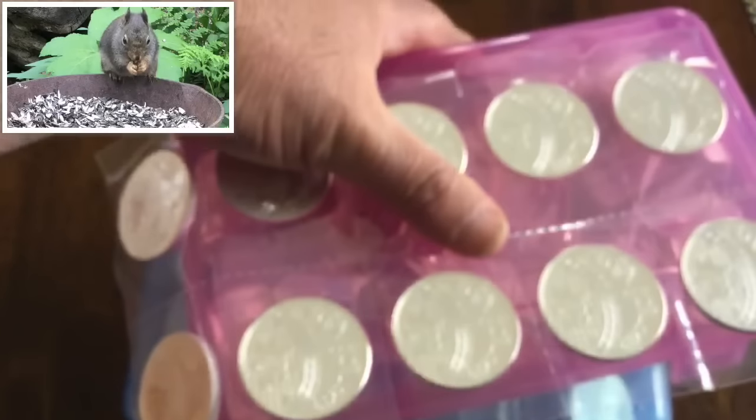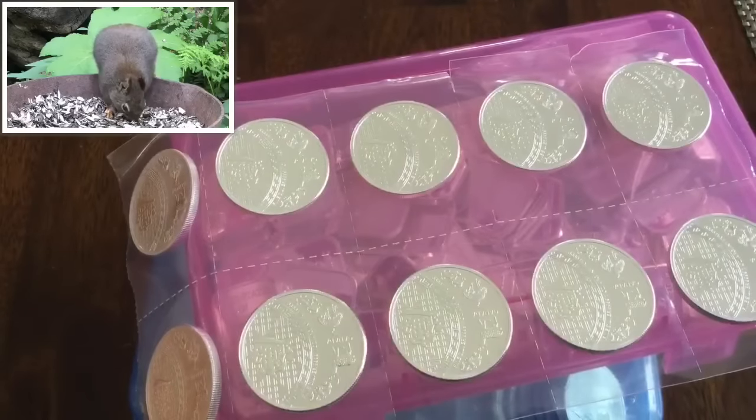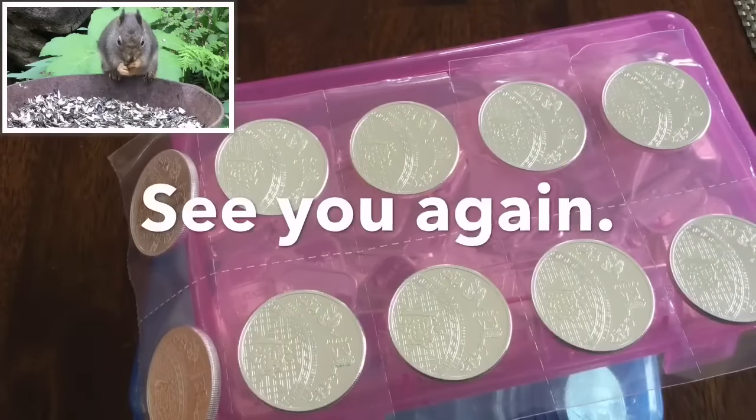All right, dudes — you made it to the end of another hi-ho Silver video. We'll see you again.